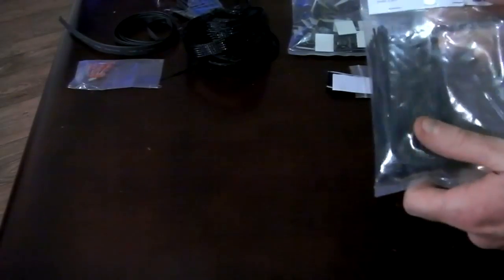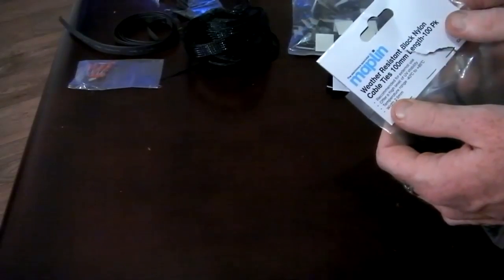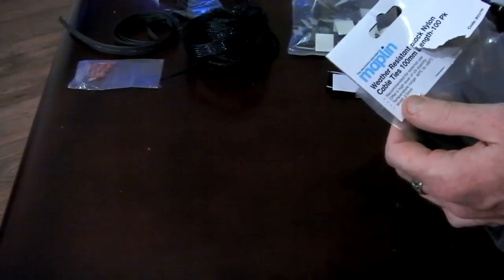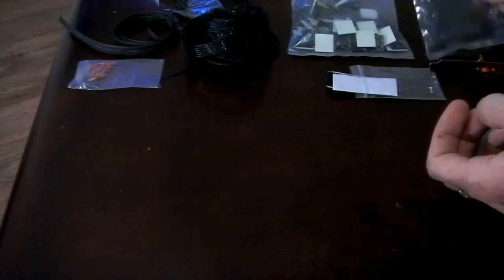If you're not too sure of what you're buying, if you're a novice at doing any mods, it's handy to pop into Maplin's because it's a big shop. They've normally got at least one expert in there that you can talk to and get advice from as well, so you know you're not buying the wrong bits. So that's the cable ties.